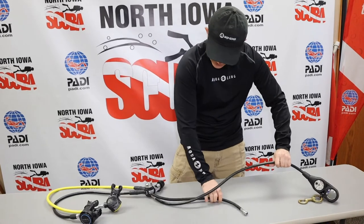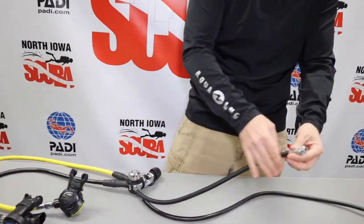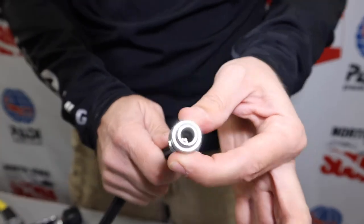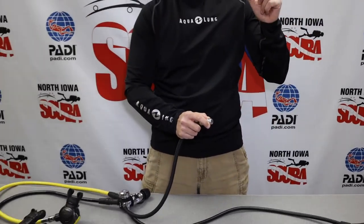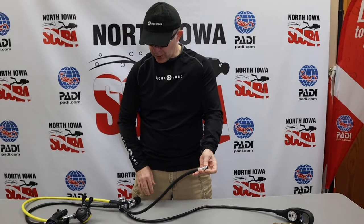On the other side we have two other hoses. This is our low-pressure inflator hose, or LPI. On the end of it there's a little quick-release valve that allows it to insert onto the nipple on our inflator and deflator hose on our BCD and keep it secure.